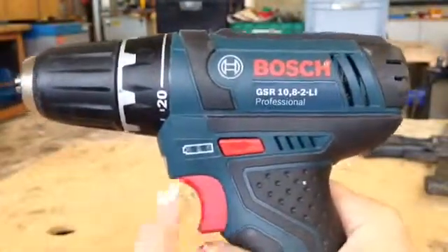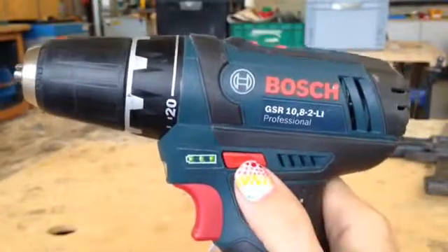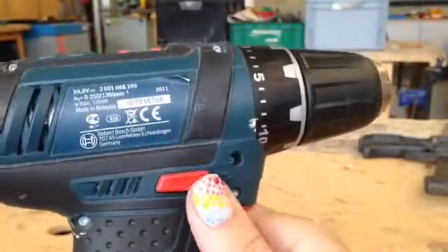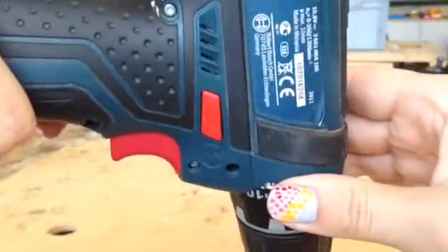We have the trigger down here, and when you push the trigger in it enables it to turn, as you can see. We have a direction switch — that is for going backwards. If you look on the other side, that is going forwards, and the direction arrow is what shows you where it needs to go.